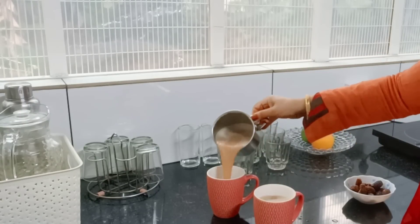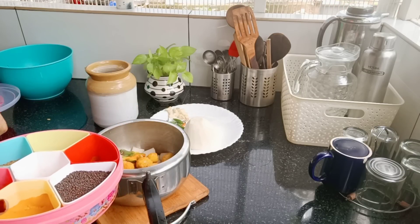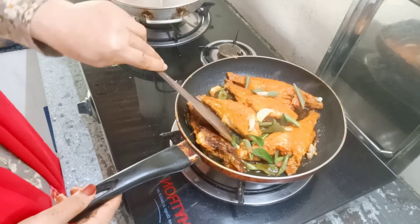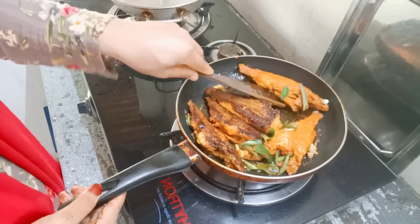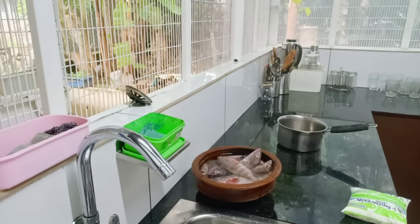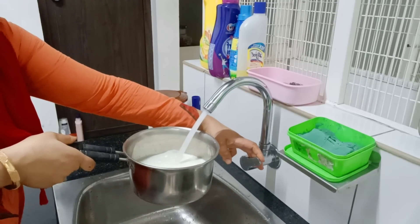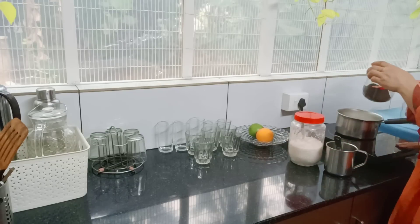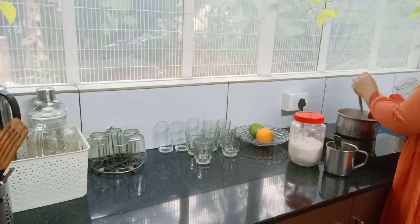Hello, welcome back to my channel. I am here for a blog. Now we will start the video. I am going to go to the other side and cook the rice. Now I am going to start with the rice.